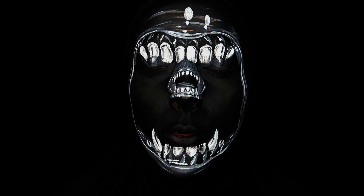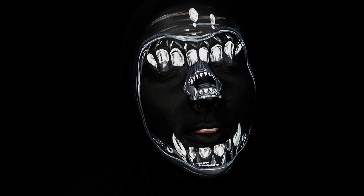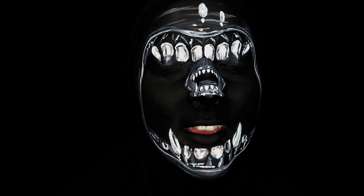Hi everyone, my name is Caitlin. I'm with Wholesale Halloween Costumes and I'm doing this face paint alien makeup for you guys. If you'd like to see how to create it, then just keep watching.